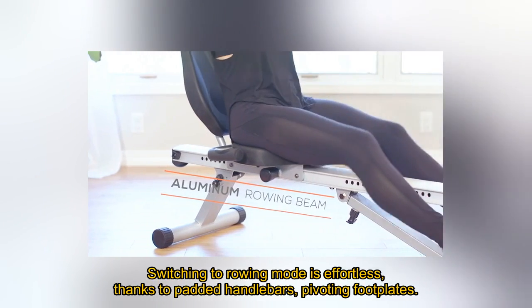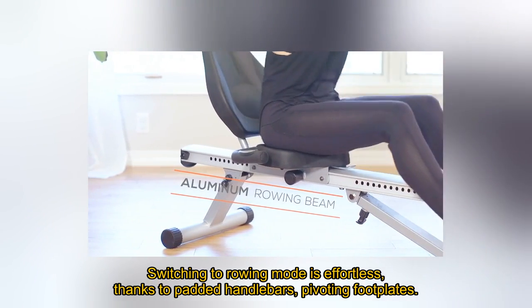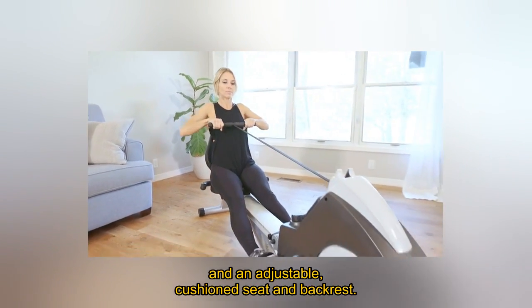Switching to rowing mode is effortless, thanks to padded handlebars, pivoting footplates, and an adjustable, cushioned seat and backrest.